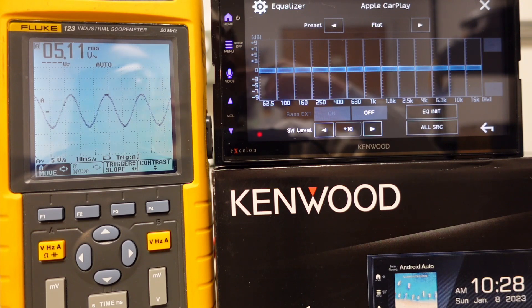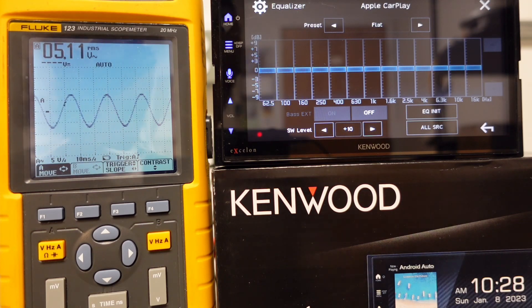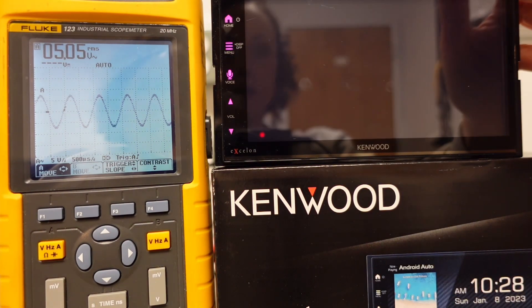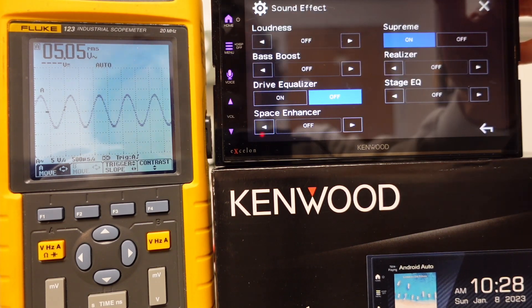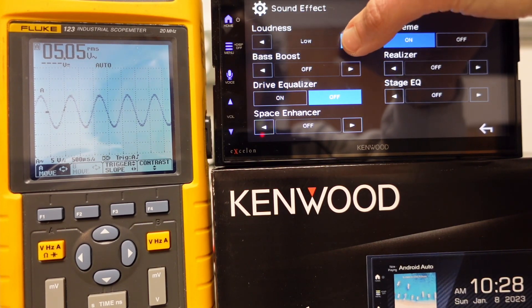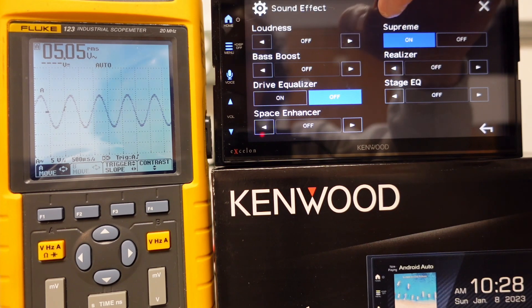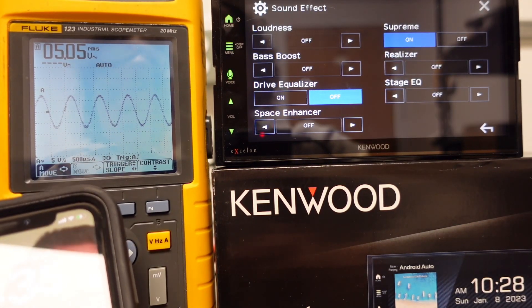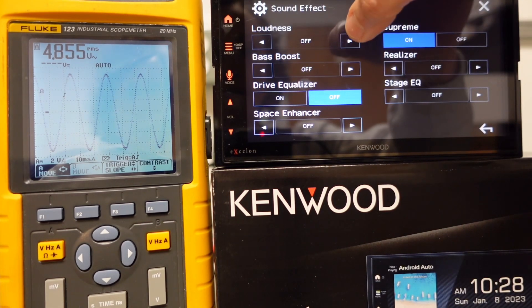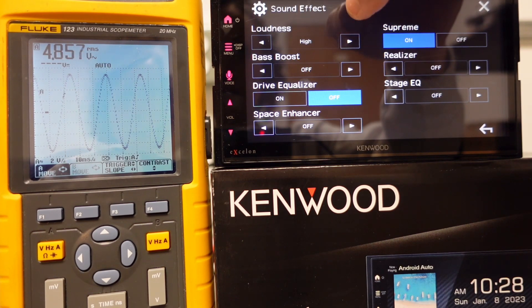Let's play around with this. Let's go back to the front preout with the one kilohertz test tone and start putting on some of the sound effects to see what that does. So loudness with this frequency — I don't think it's going to make a difference since that wouldn't really be a frequency that gets boosted — and it doesn't look like it made any difference at all. What if I change the frequency? Going back to 40 hertz, the voltage dropped. If I put loudness on — no, that's interesting, not really making any difference.